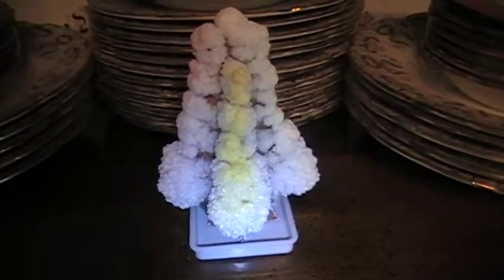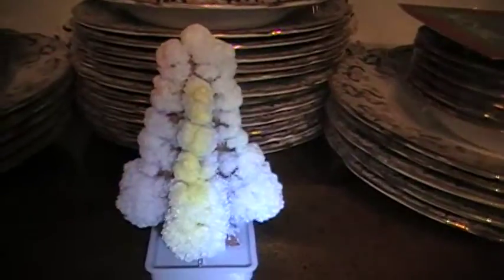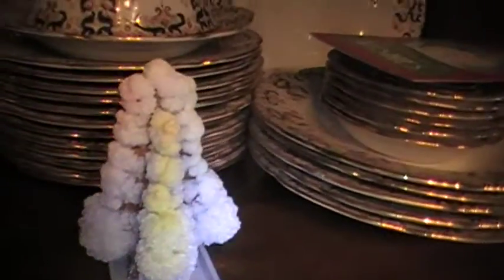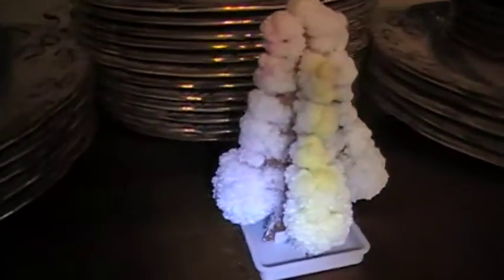And you just fill the base up with the crystallizing solution and you leave it overnight, and in the morning this is what you get. I got this at my local dollar store, so if you have a local dollar store and they have any left, pick one up. Let your kids do it because it's a neat little thing and it's like a fun little surprise for them to see in the morning.